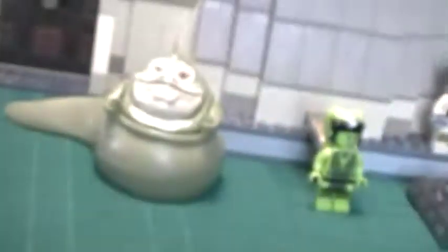Next we have Salacious Crumb — that's his name, the little monkey thing. He always scared me. He's terrifying. He's got a little piece so you can always set him up there.